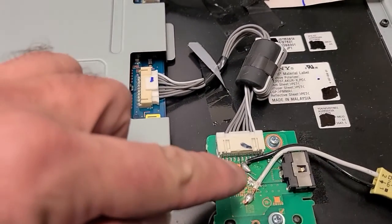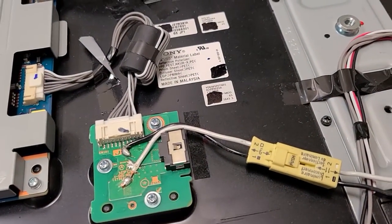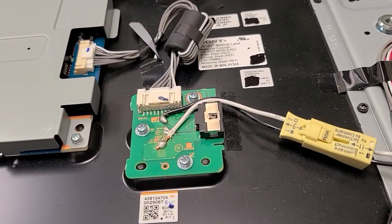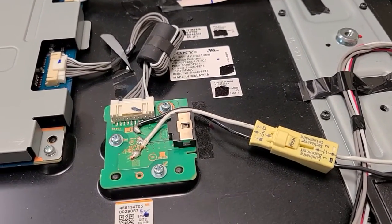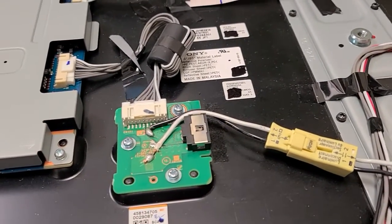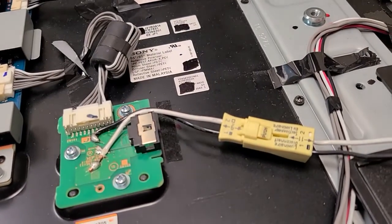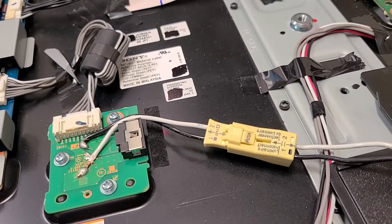All you have to do is a little soldering. I chose a connector I found in my AC parts box — you can choose anything as long as it's stable and reliable. It needs to carry 10 amps, which is important since the TV is rated 225–250 watts at 24 volts DC. That means you need at least a 1mm cable.